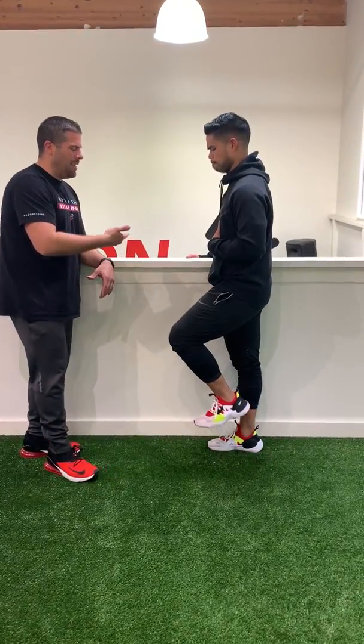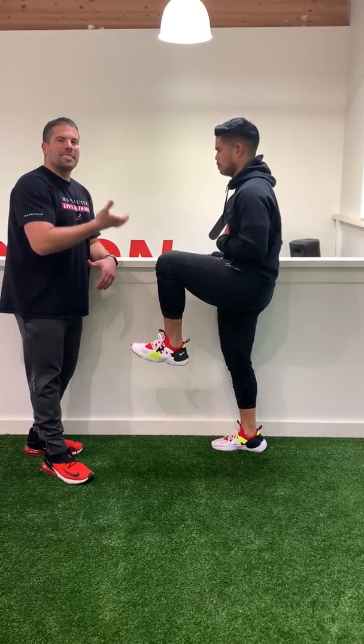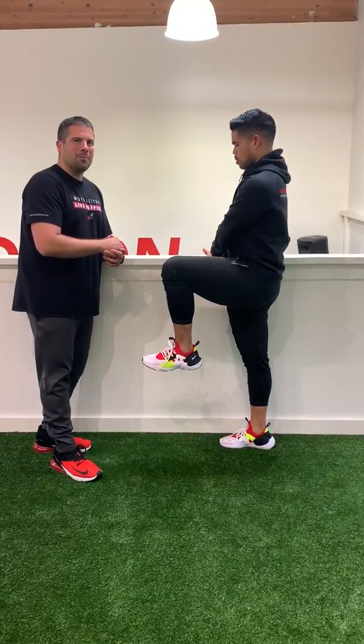What you're gonna do first is bring the knee up, making sure not to arch your low back. You're only gonna raise that knee up as high as you can maintain your spine position.